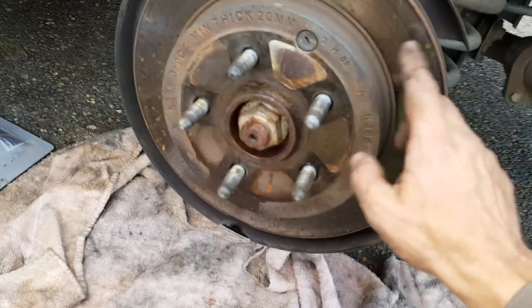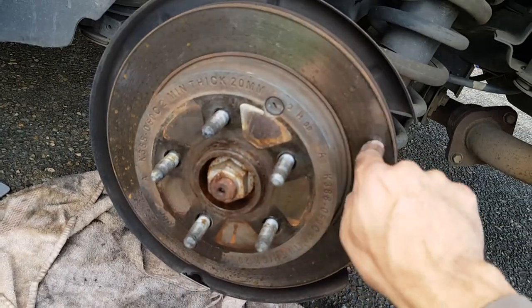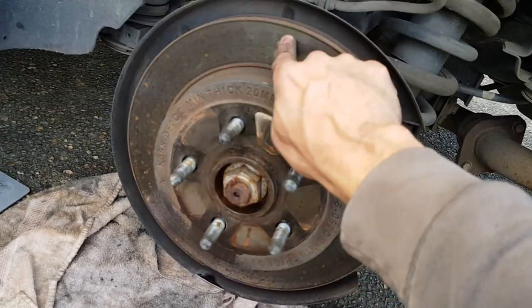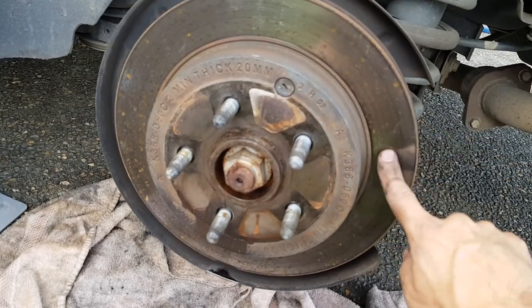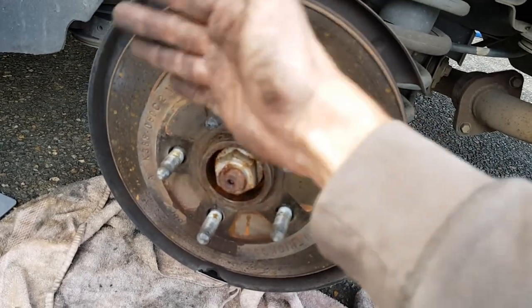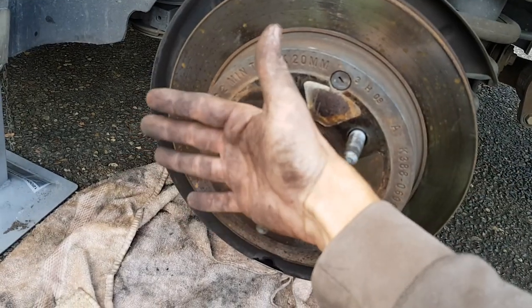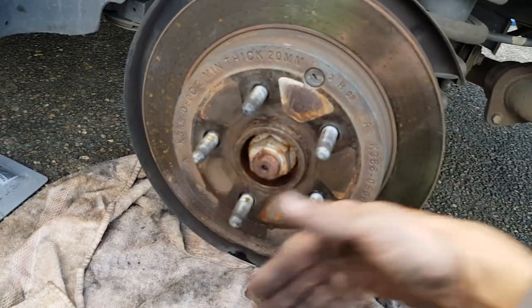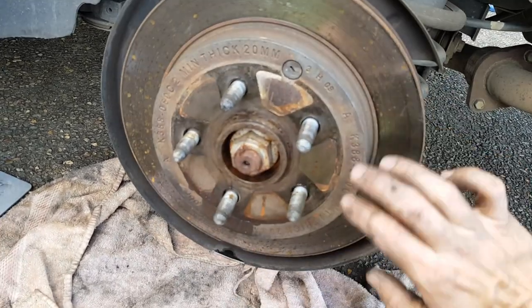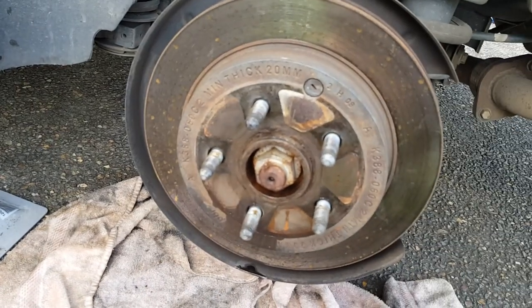What you need to do is get a hammer — and since you're going to replace it anyway — you hit it there, and there, and all around. The theory is: since this is one solid piece, when you hit here it brings that side forward, and when you hit the other side it brings that side forward. So you actually hit inward and that loosens it all up.